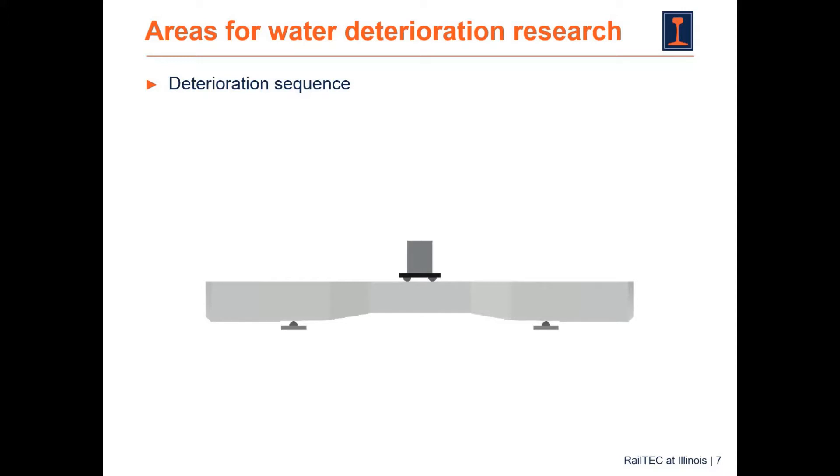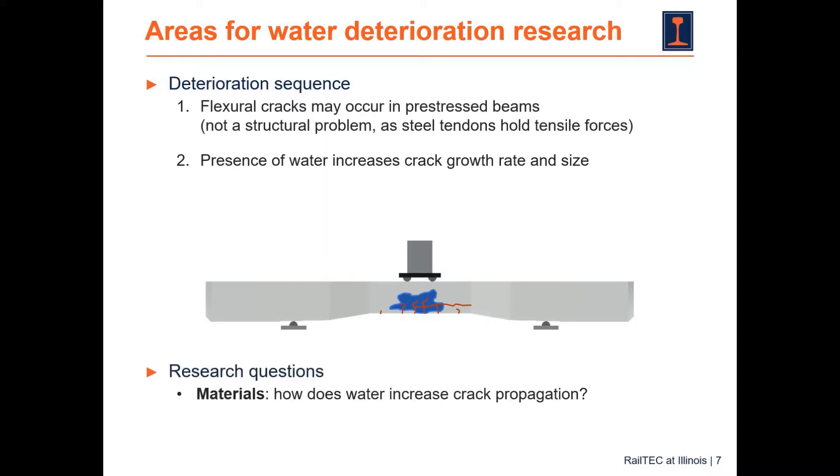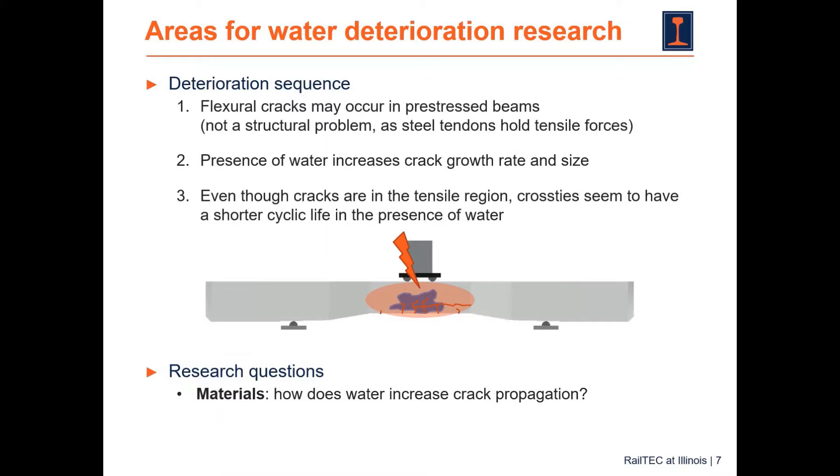This deterioration sequence can be described as follows. We first have flexural cracks that may occur in any pre-stressed beam — this is not inherently a structural problem, as the tendons are supposed to carry the tensile forces, not the concrete. But the presence of water increases the crack growth rate and size. That leads to the question of how water increases crack propagation. And we still must address the third step — flexural failure — because the cross ties seem to have a shorter life in the presence of water. So how can tensile cracks in the concrete lead to flexural failure, given that tensile cracks are not supposed to weaken the cross tie?